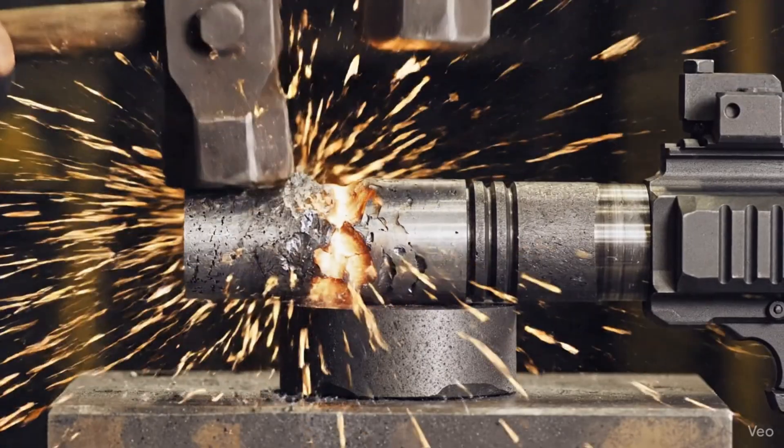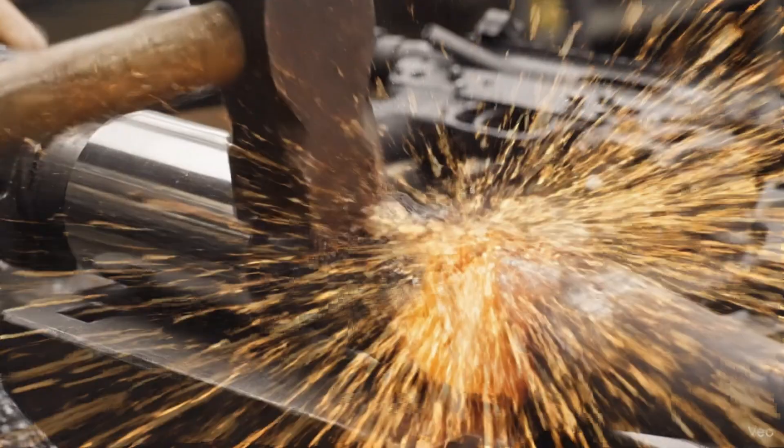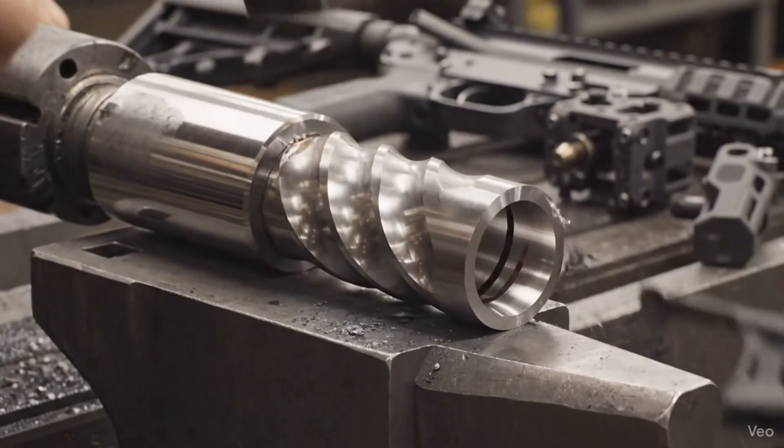This is cold hammer forging at its most brutal. Four massive hammers shape the ordnance steel, imprinting the persistent rifling grooves. To create the SCAR-H barrel, the steel blank is cold hammer forged, violently deforming over a tungsten carbide mandrel.